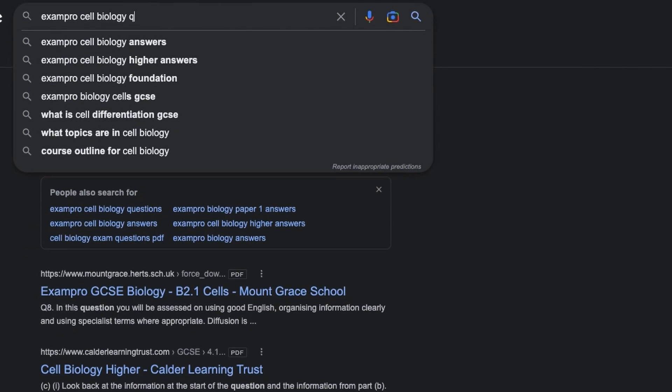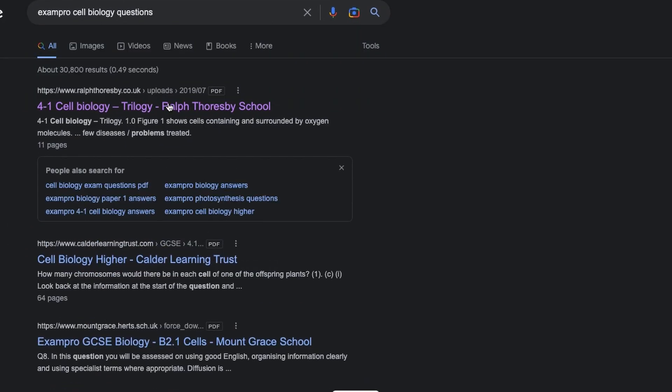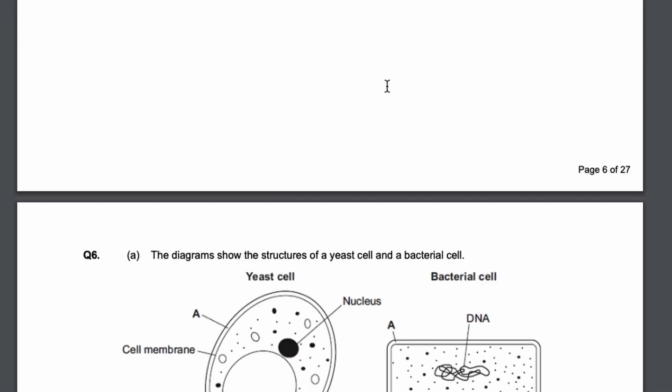I would suggest trying to find PMT topic questions, or if you search 'Exam Pro worksheet' for the sciences you can find a list of 60-plus questions on a specific topic — way more than you need, but I recommend doing as much practice as possible. For now, prioritize actually knowing all the information. Don't save practice questions entirely for your GCSEs, because by the time I got to my GCSEs I had so many practice questions and still didn't manage to complete all of them.